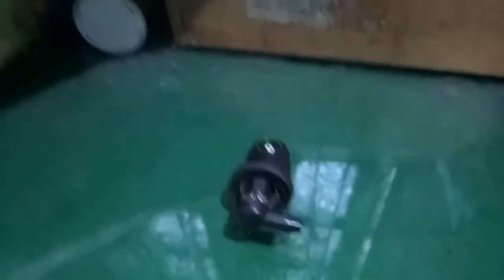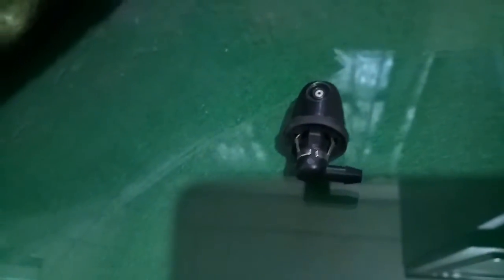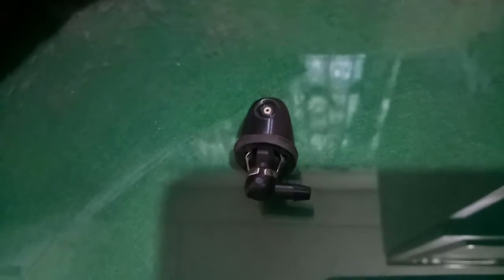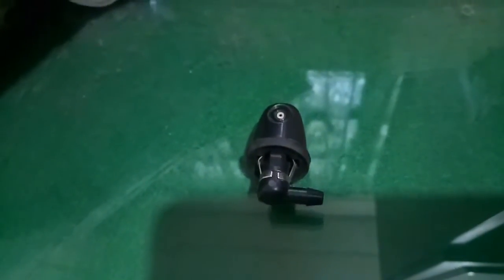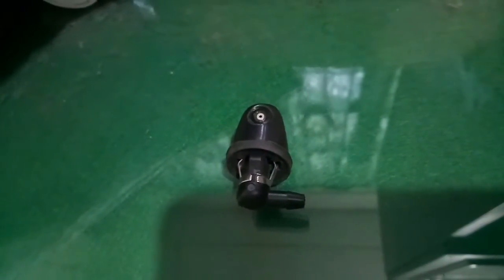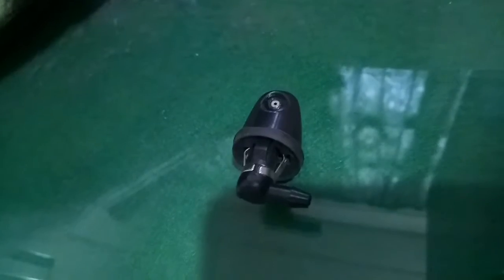Alright guys, dumako tayo dito sa tinatawag na wiper washer. Ito ang makikita natin sa harapan ng windshield, malapit sa hood — sa front hood. Ito ang nakadikit doon para sa ating mga wiper, siya ang nagbibigay ng water doon sa ating windshield.